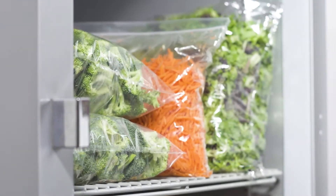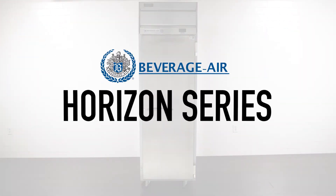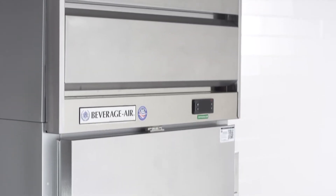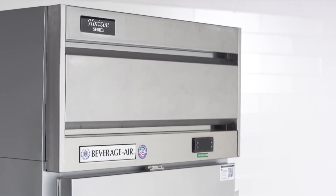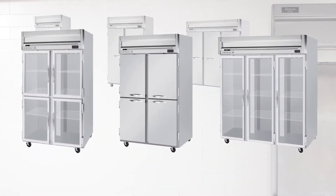Reliable refrigeration is a must-have in any commercial kitchen, and with Beverage Air Horizon series reach-in top mount refrigerators, that's exactly what you get. This series offers top mount refrigerators in a variety of sizes from one to three sections, and with half, full, solid, or glass door options.